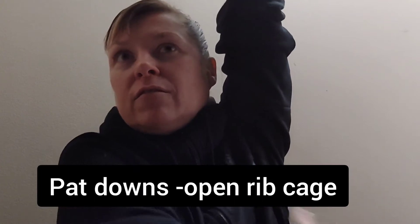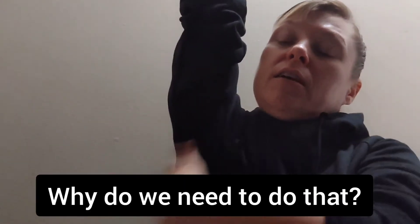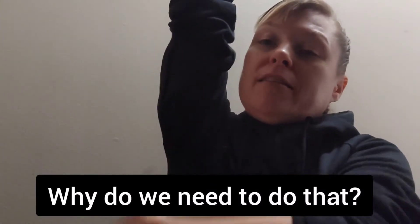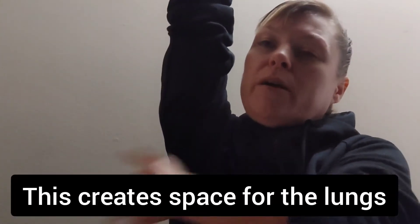Hi guys! So we're going to do some pat downs and then pat the side — all the way to the side of the ribs. Get a nice, even pat. And then the other arm up. Patting the side down, all the way down, all the way up.